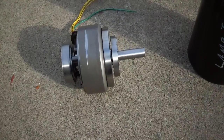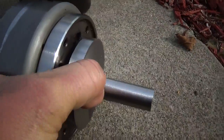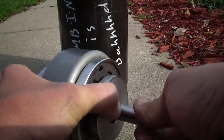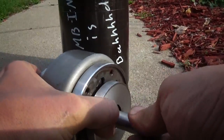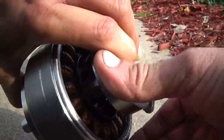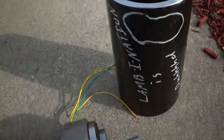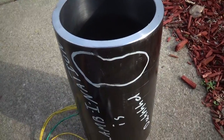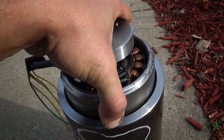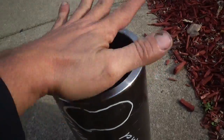All right, here's what I got so far. We're going to use this right here as the outer case. It just fits — it's as small as it can possibly be and still allow me to have enough wall to drill and tap to put caps on there.